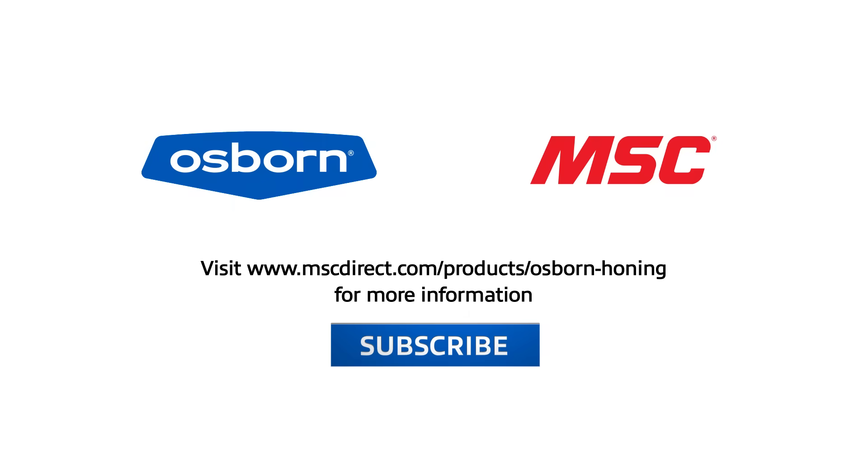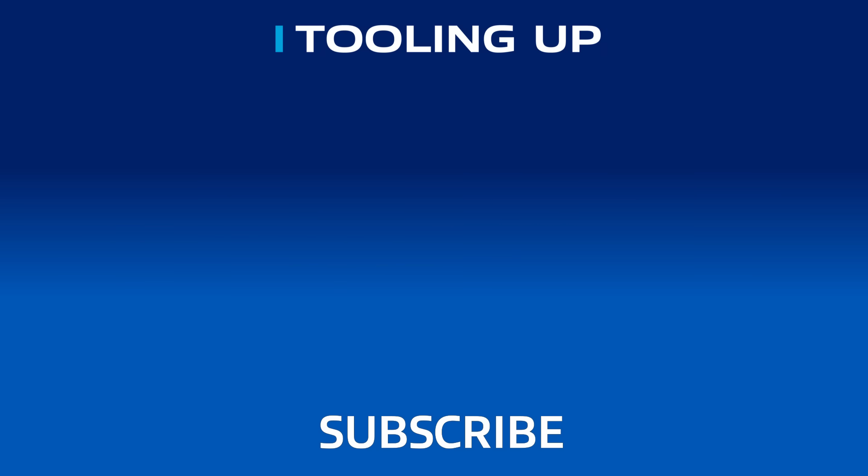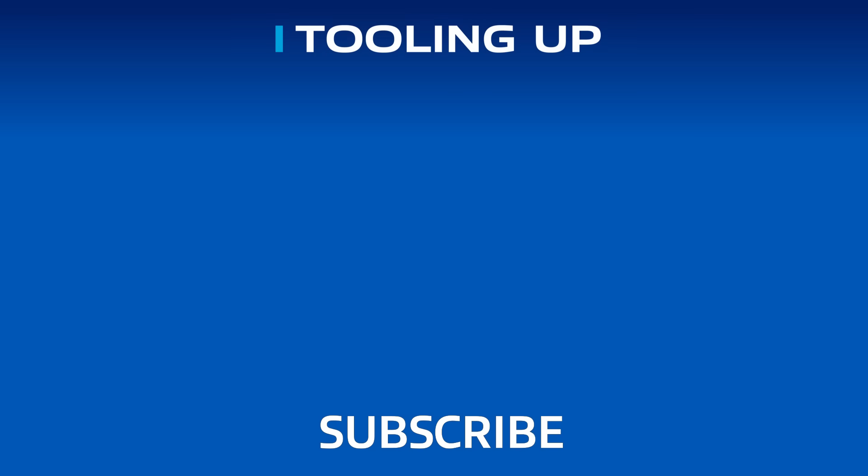It was great hanging out with Sadler again today, and if you enjoyed our conversation and want to make sure you don't miss more discussions like this one, please subscribe to our channel. To find out more about their honing solutions, visit www.mscdirect.com/products/Osborne-honing. Thanks, and we'll see you next time on Tooling Up. Want more insights and ideas to improve efficiency and productivity? Check out the Tooling Up video playlist to hear tips that can take your company to the next level, and subscribe so you won't miss out.